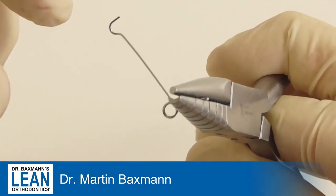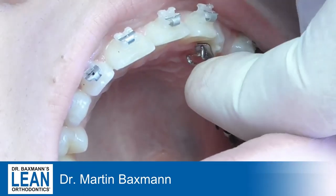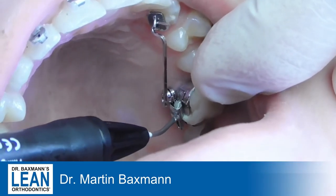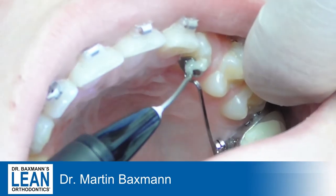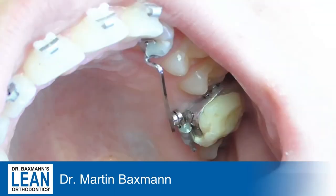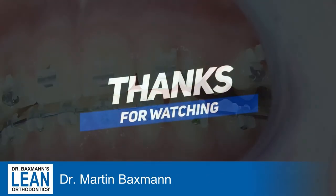Then we bend a U-formed part which will be used to attach the canine — either a gold chain, elastic chain, or even a cleat of the canine. Now we've got it inserted and activated. We put it in the palatal slot of the molar, fix it with some bonding, and attach it to the cleat on the canine with some bonding or composite — that's Tetric Flow that I used — and now it will extrude nicely.